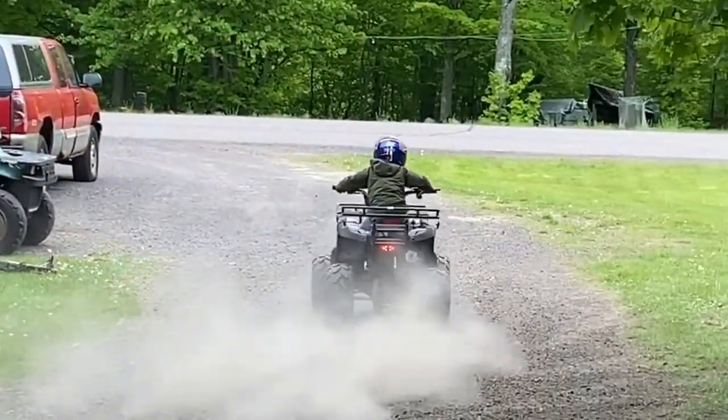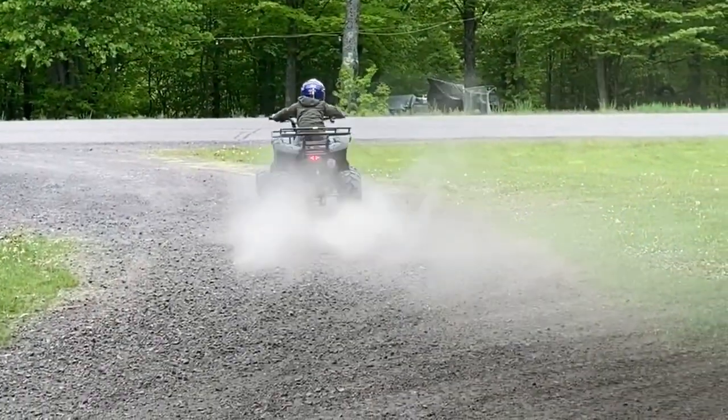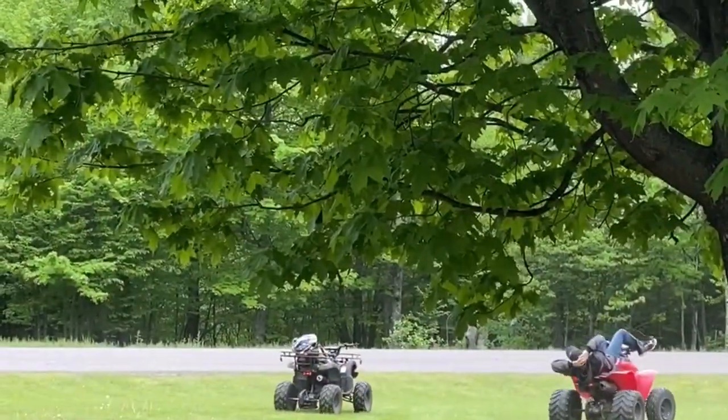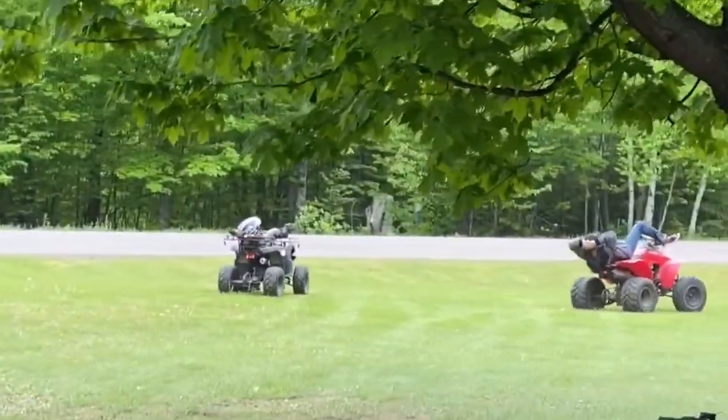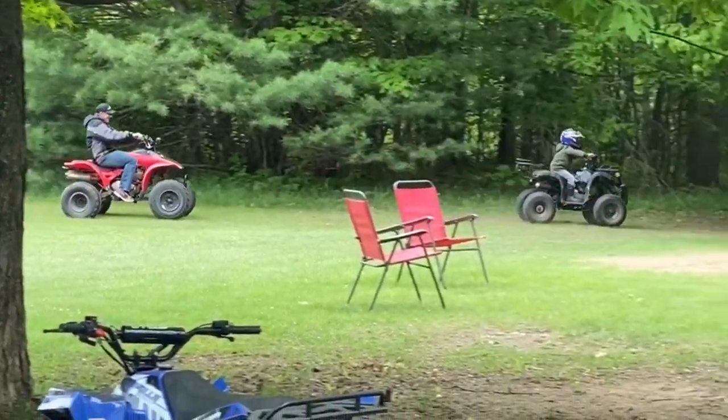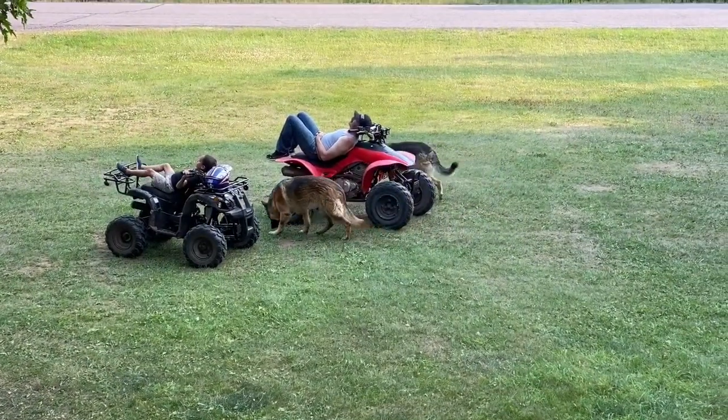Summer is just unfolding, and the best summer days are yet to come. I love these days spending time with family, making memories that we will forever hold dear. The early, easy-going days of summer.